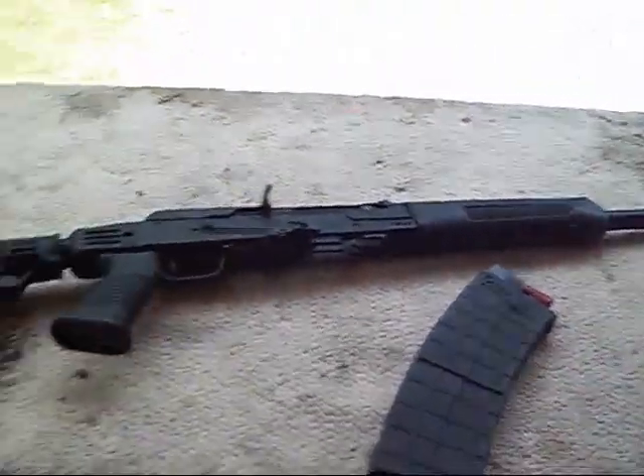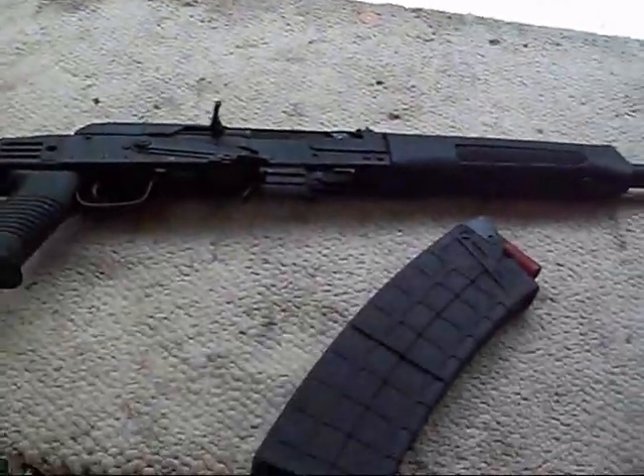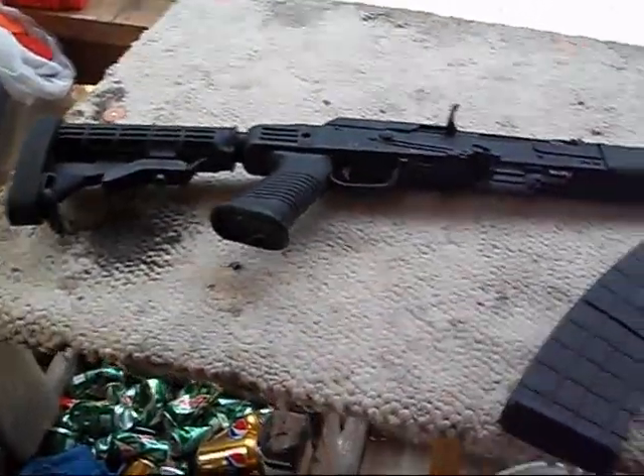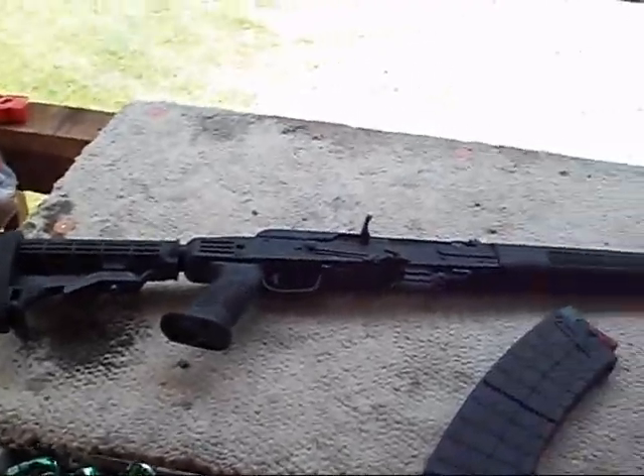So there's the Saiga. We'll see a little more of it. I'm waiting on my muzzle brake to come in and my rail system. Once I get all that, she'll be ready to go — up to my standards anyway.